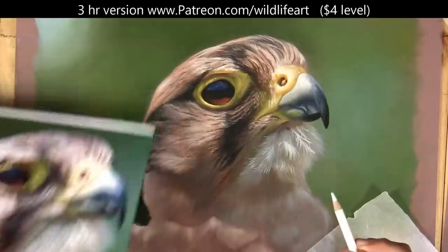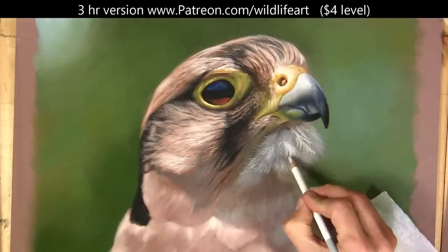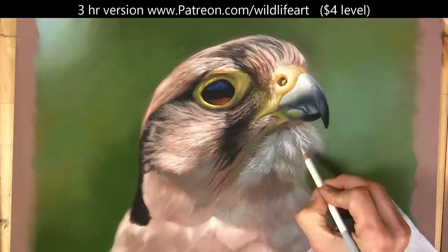Okay, so that's starting to look pretty good. I don't need the reference so close anymore. I'll come back and work on that later, and we can start to have a look at some other areas as well.